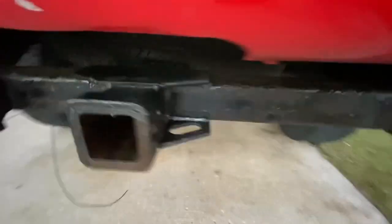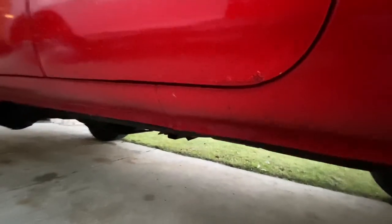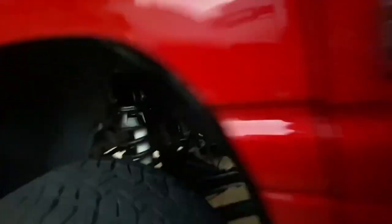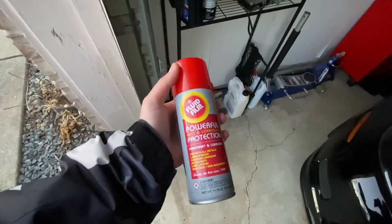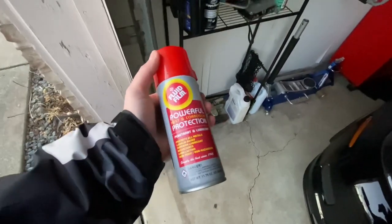Axle, trailer hitch, stuff like that. Didn't have it all the way as good as you can see, but yeah, it shines things up. To be honest with you, it works pretty well. I really liked it. It's been doing pretty good. Fluid film — that's what I used, I really liked the stuff, to be honest with you. It worked well.